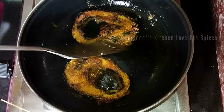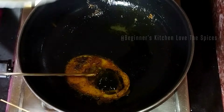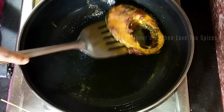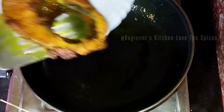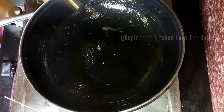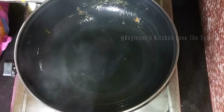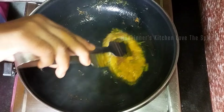We will start to remove it. This is a healthy recipe because there is a lot of fish. There are a lot of vitamins in it. We have used mustard oil for a shallow fry. I will add one small fish into the oil.